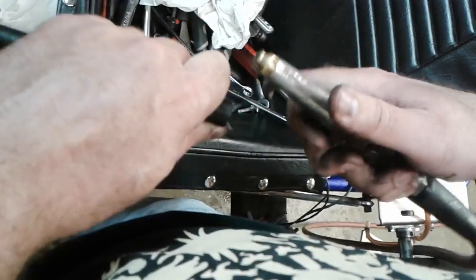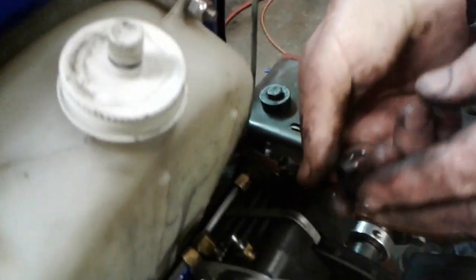Now you come back here so you can see what I'm doing. Open. The fluid came out. You're done with the pressure. That quick.